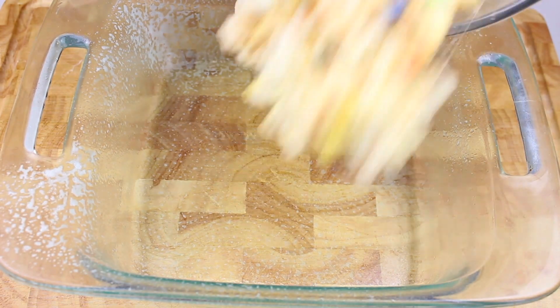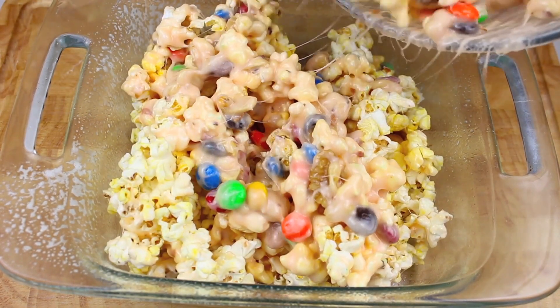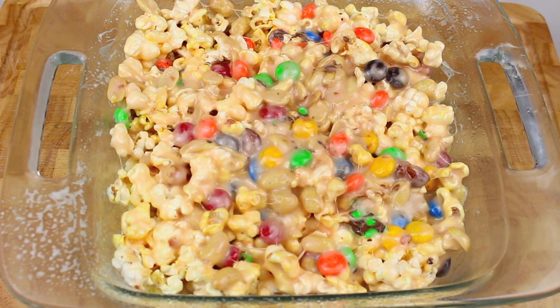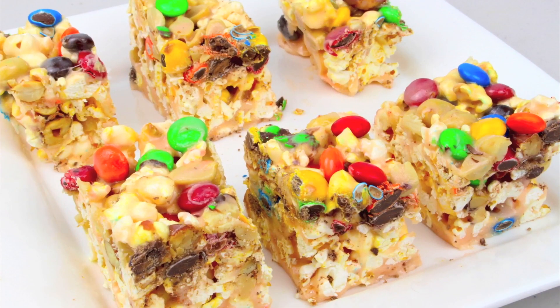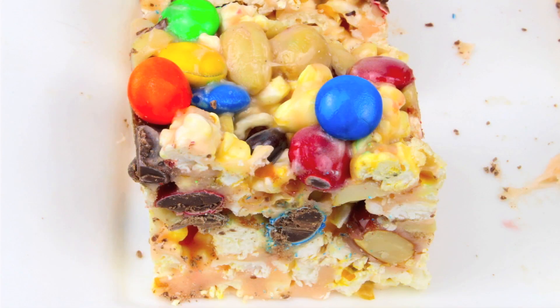Into a greased baking dish, place the popcorn mixture right in. Then place it in the fridge for about half an hour to set. Once out of the fridge, cut it up and it's ready to serve — it looks and tastes delicious. Truly an incredibly simple treat: a couple of minutes of melting, whack it all together, put it in the fridge, and it sets in no time. With marshmallow, popcorn, nuts and M&Ms all together, you know it's going to taste simply delish.